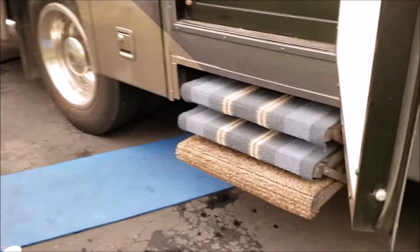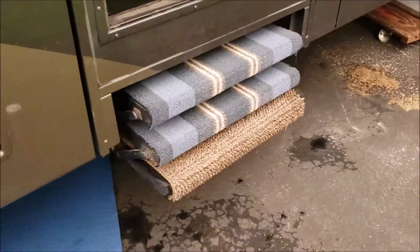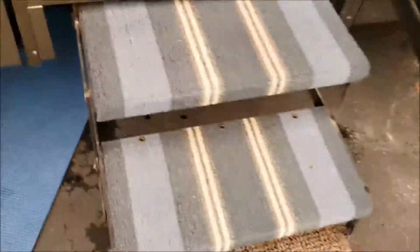Today's repair is some quickie steps that aren't so quick. You can see they're hanging out, not closing up all the way. We're going to see if we can get this taken care of. First of all, we're going to open it up and turn the switch off so it's not closing up on me when I'm under there.